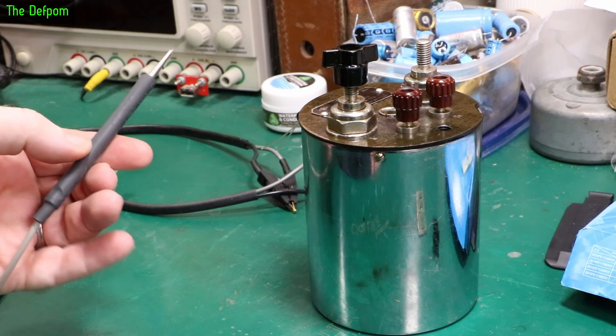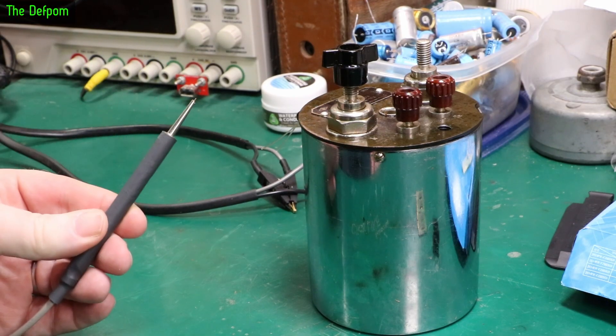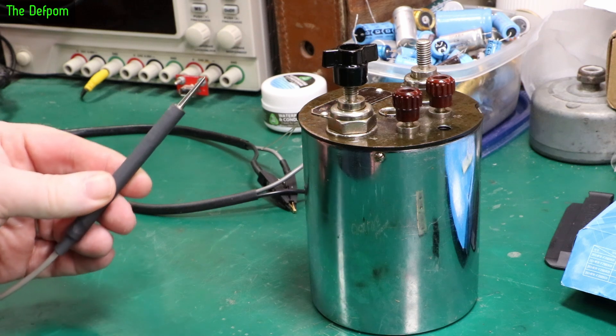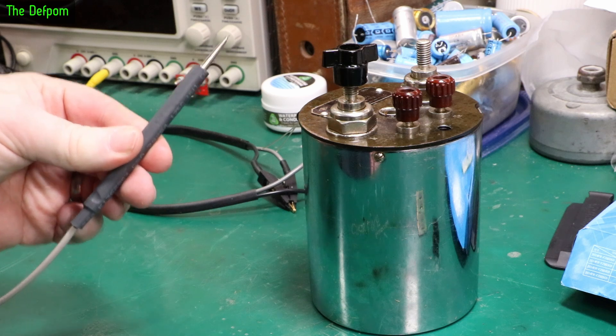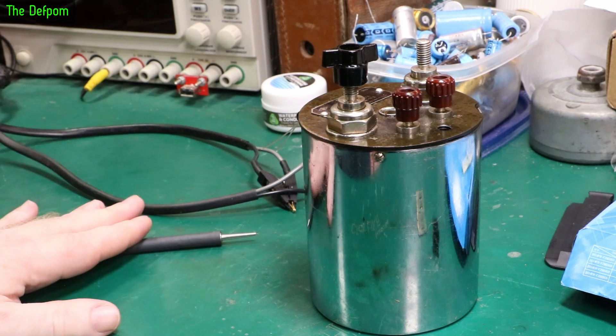I'll switch out two of these. There's one of these on eBay right now but it's really expensive - going to cost me something like $300 for one probe. Would be nice to have a pair of those though.